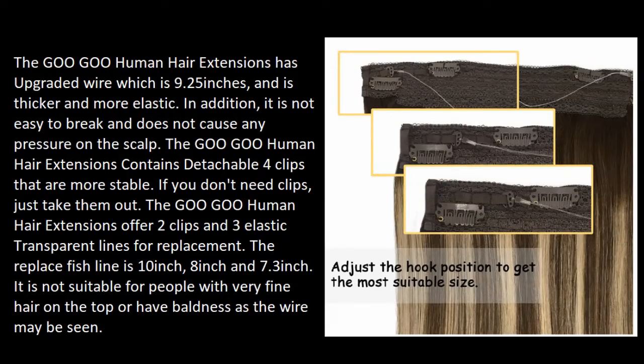The Goo Goo human hair extensions features an upgraded wire that is 9.25 inches, thicker and more elastic. It is not easy to break and does not cause any pressure on the scalp. The extensions also contain detachable four clips that are more stable.